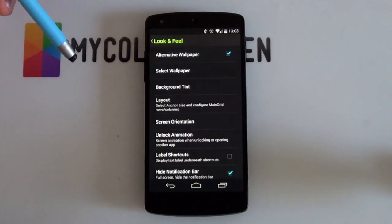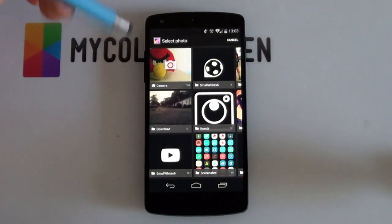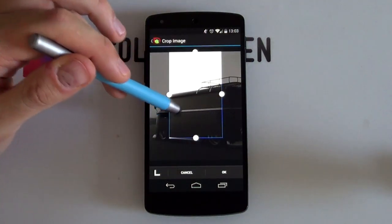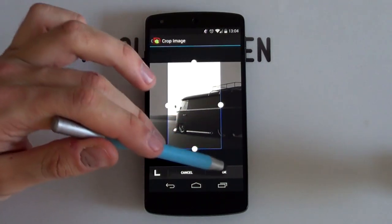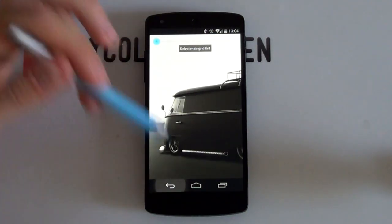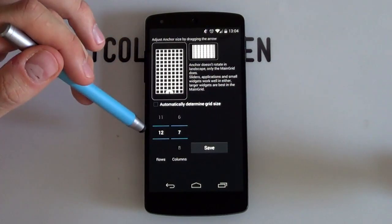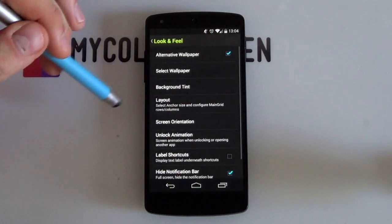In look and feel, make sure that alternative wallpaper is enabled, then go to select wallpaper. Open your gallery app and look for the Combi folder that comes with all the resources. Select the Combi wallpaper, resize it so that it takes the top and the bottom — something similar to that — and select okay. No tint is needed, though you can tint it a bit if you want. Next go into your layout: drag the anchor all the way to the bottom and a 12 by 7 grid size works pretty well. Select save to complete the layout.